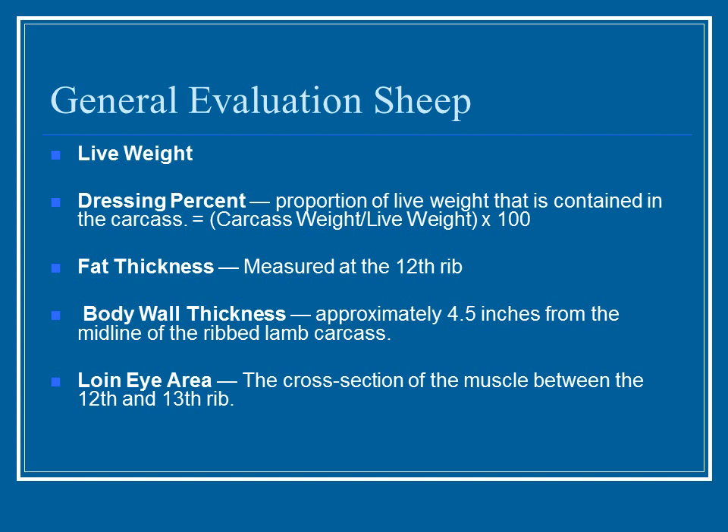Body wall thickness is measured about four and a half inches from the midline of the lamb carcass. They also look at the loin eye area, which is the cross section of the muscle between the 12th and 13th rib. While these general evaluations seem to focus on the carcass, the more you look at live animals and then see what the carcasses look like after processing, you really start to understand what to expect from a certain conformation in a live animal — thinking ahead toward the final product.